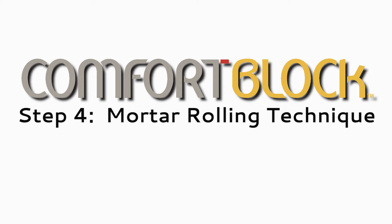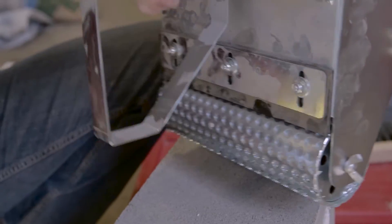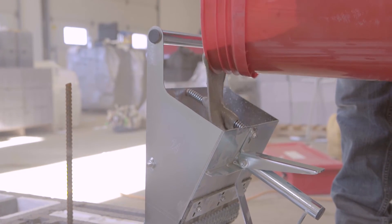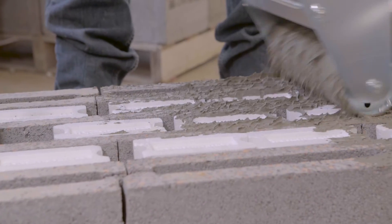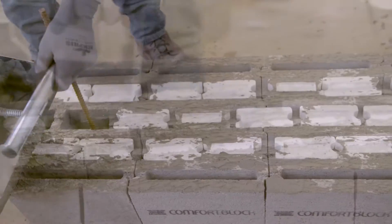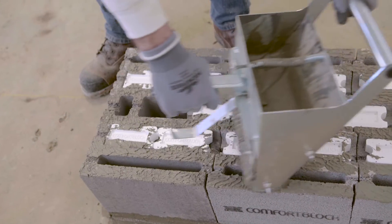Step 4: Mortar Rolling Technique. A special roller has been designed for use with the Comfort Block system. The roller is fast and easy to use. It provides an even spread of mortar along the block wall, reduces waste, and limits skin exposure to any activated cement. Pour the required amount of Comfort Block mortar into the roller and roll it along the wall.